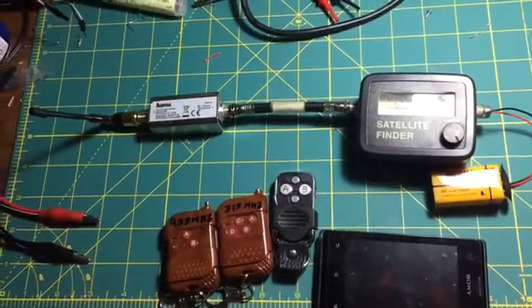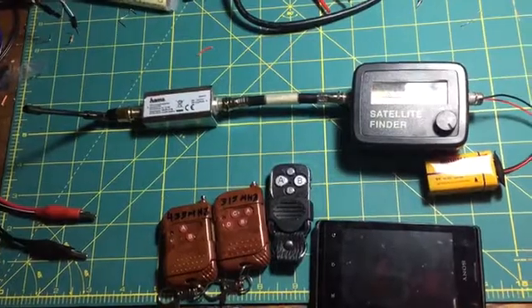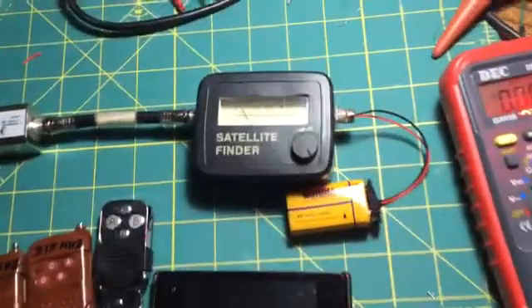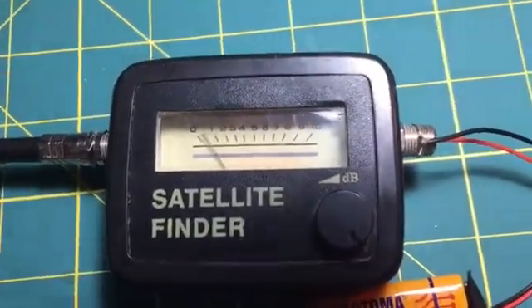Hello guys, today I'm talking about an RF detector project. It's very simple and unbelievable. As you can see, I have one satellite finder here, a simple one.